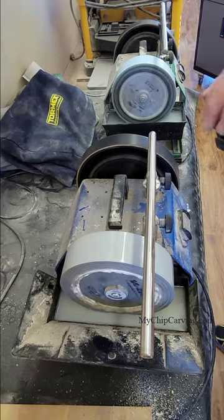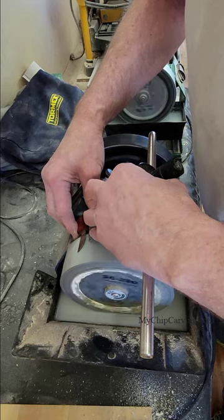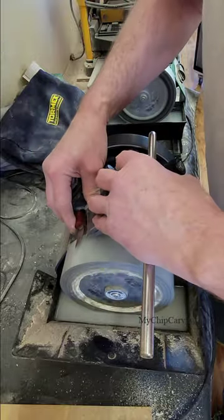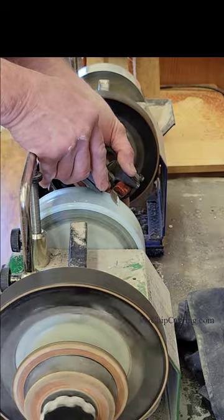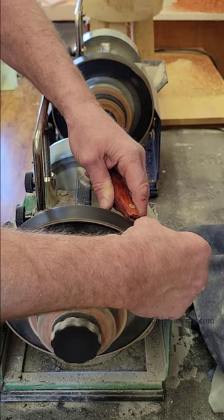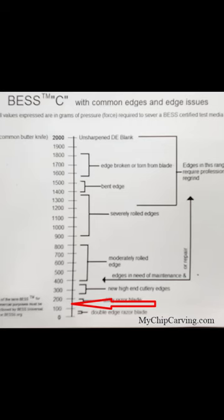I started my test with my Diamond Deluxe knives. I'd begin on the Tormek grinder on the 1200 grit wheel, turn a burr, and then run a test on the Edge On Up tester and record the number. Then I'd take the same knife back to the 4000 grit wheel, run another test, and then finish up on the leather strop and get the final number. I did this for six Diamond Deluxe knives and the average came out to 145.